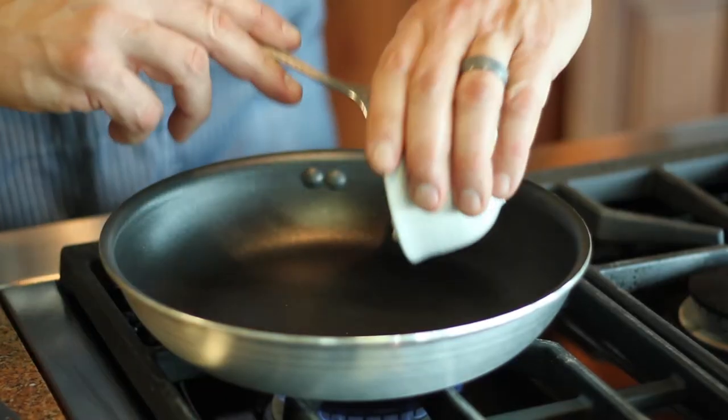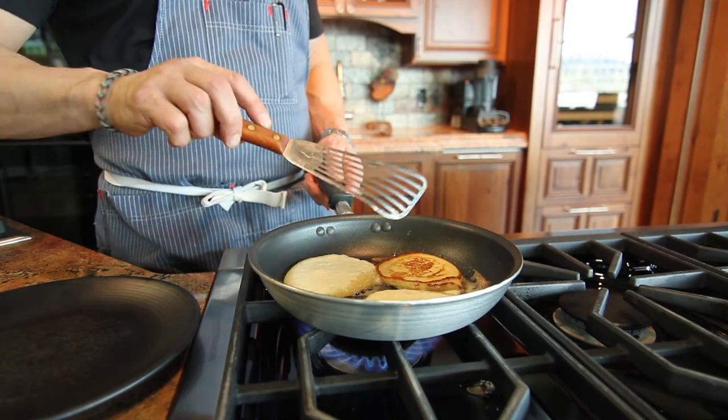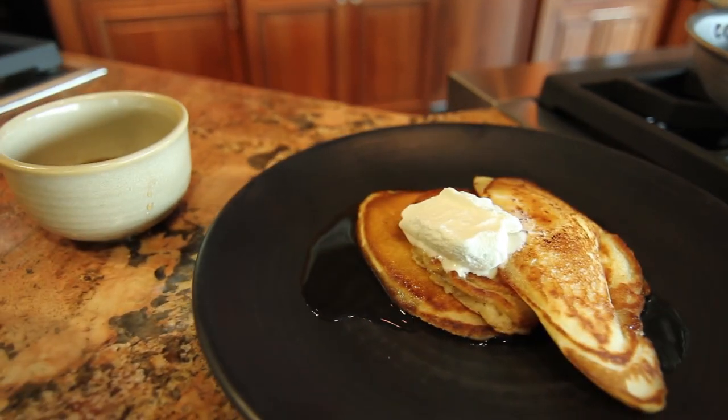Heat a non-stick pan on the stove top, add some butter, and ladle in the pancake mixture. Cook on each side about three minutes till golden brown. Transfer it to a plate, garnish with some whipped cream and maple syrup, and enjoy it with your family.